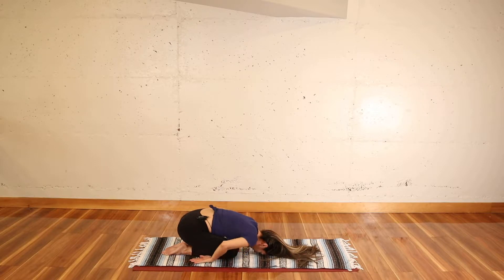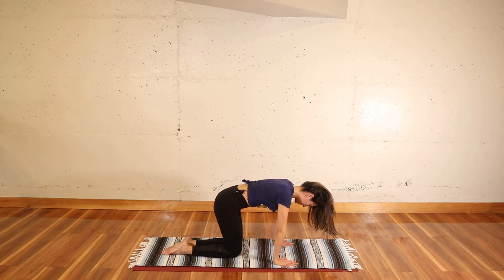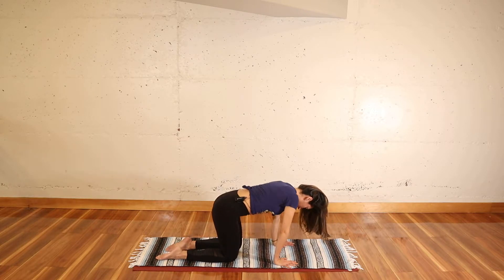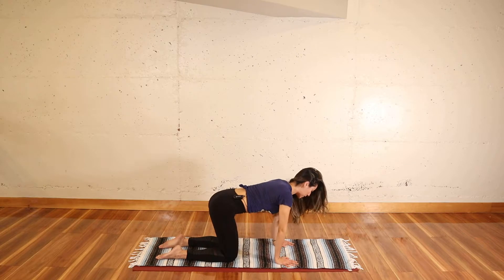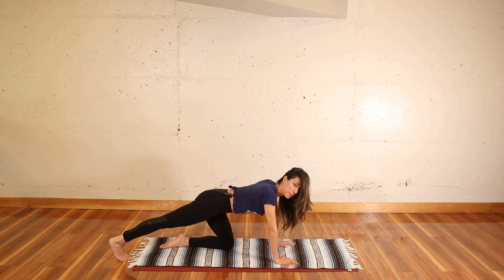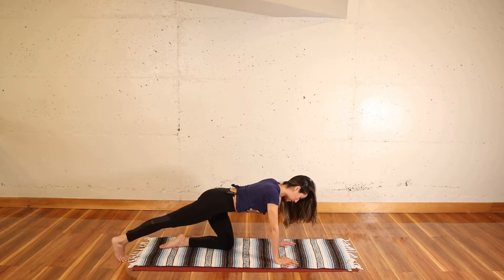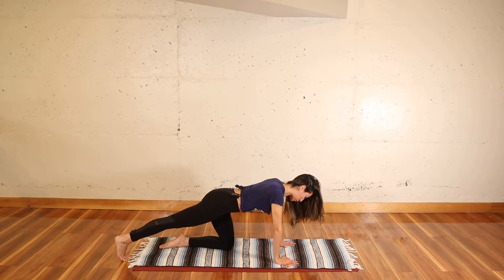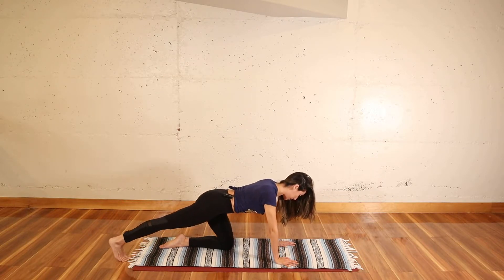Slowly begin to come out of child's pose, bringing yourself up into all fours. Open your knees as wide as your hips and extend your right leg back. Tuck the toes under and press back and forth a couple of times. You're in a very passive stretch to the calf and the ankle.